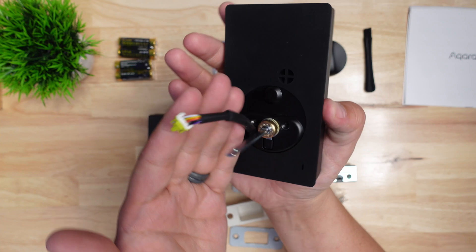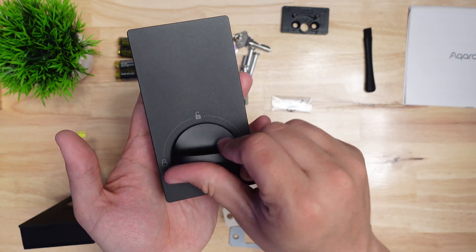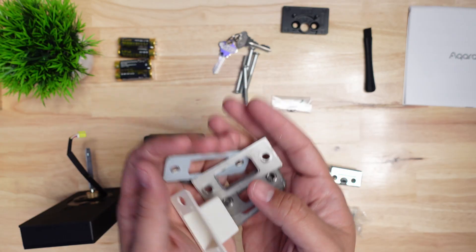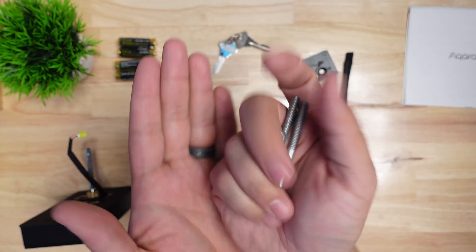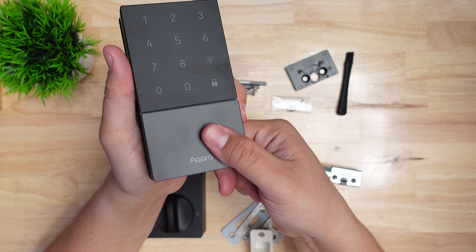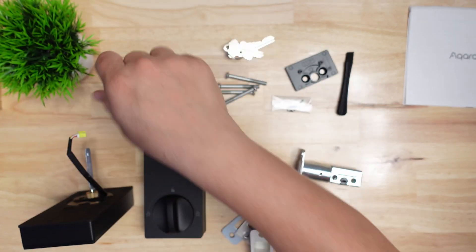The main thing it's lacking that the U100 does have is a fingerprint reader. Out of the box you get the front and back of the lock itself, the deadbolt and various strike plates for different existing configurations, a mounting plate and screws, two physical Aqara keys, and the four AA batteries that give it power.